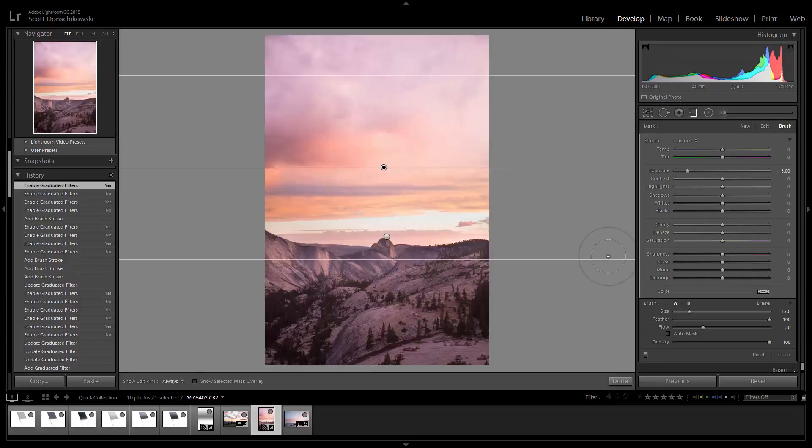And that is how you do reverse grads in Lightroom — really simple, awesome tool to have in your bag. If you like the video, please click Subscribe, and we'll see you next time.